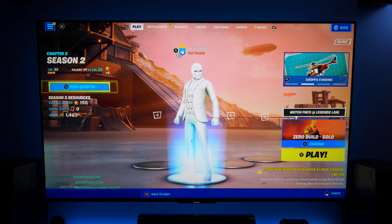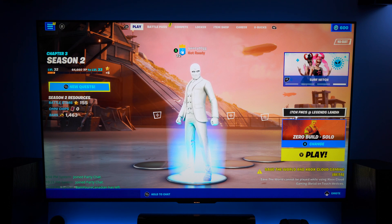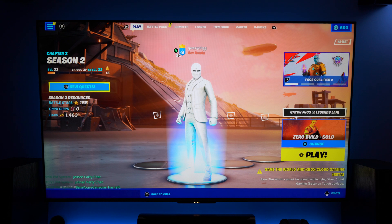I've done a lot of content in the past on this Hisense TV and one thing that keeps standing out video after video within the comments is whether or not you can get the variable refresh rate working with the local dimming, and I'm going to show you guys exactly how to do it.